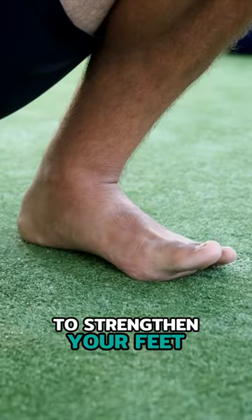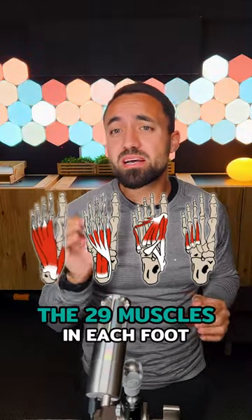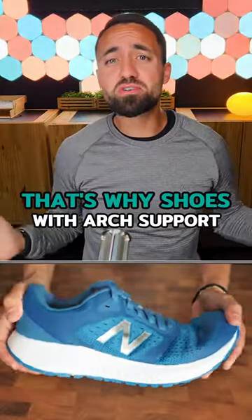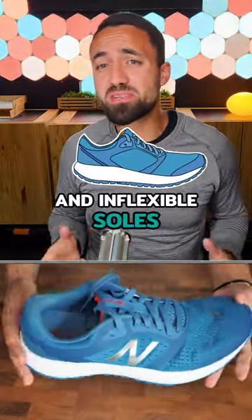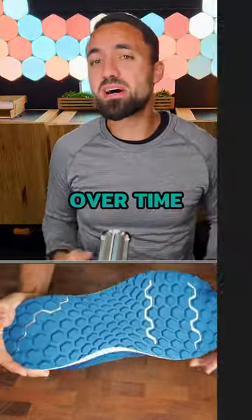Here's an effective way to strengthen your feet and create beautiful arches, which are the foundation of the body. Like any other muscle, the 29 muscles in each foot can only be strengthened through movement. That's why shoes with arch support and inflexible soles have got to go, because they restrict foot movement, thereby weakening the muscles over time.